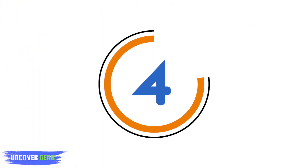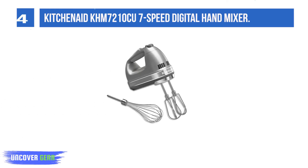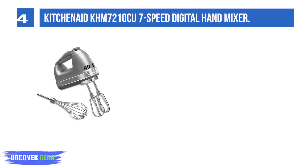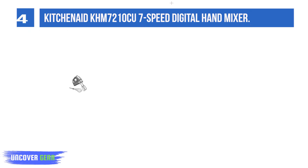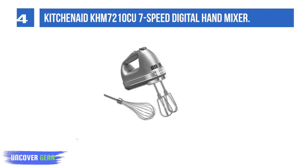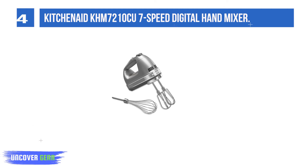List number 4. KitchenAid HM 72110 CU 7-Speed Digital Hand Mixer. The 7-speed hand mixer with stainless steel accessories is ideal for powering through heavy ingredients. The Pro Whisk Attachment is included and perfect for whipping egg whites to fluffy peaks or whipped cream to top your favorite dessert.